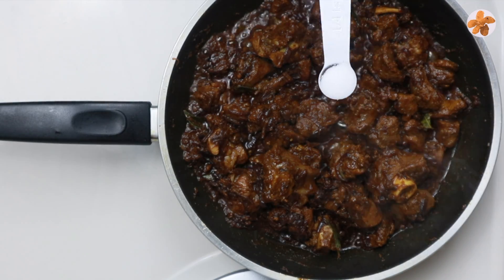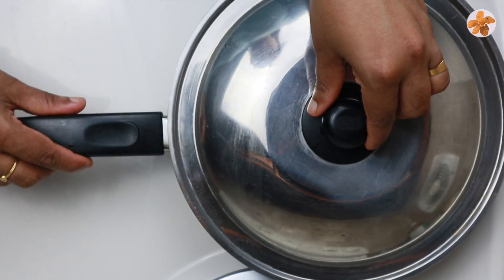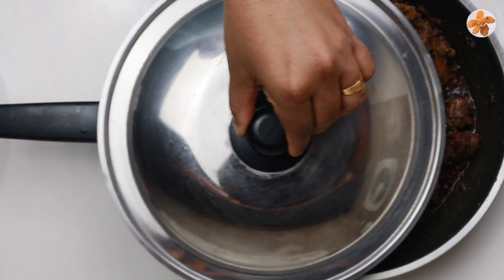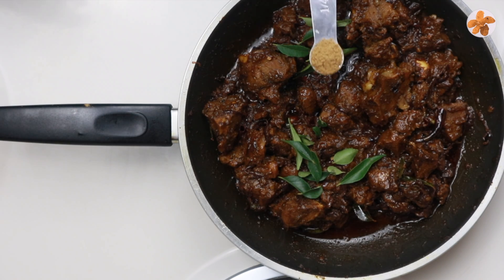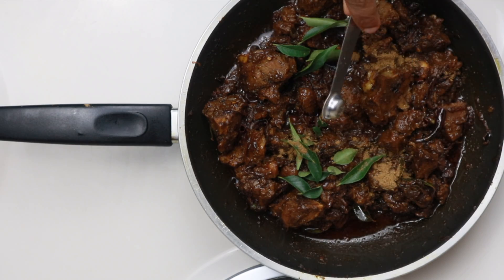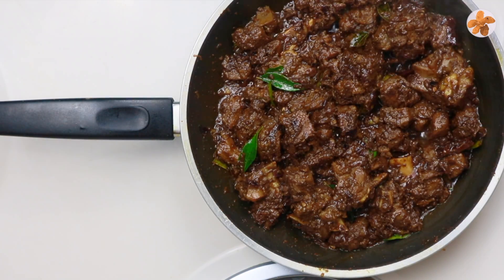Add on a low flame 60g of salt. Add 2 cups, add the taste of the pepper. Mix it in a bowl. We have a taste of the mutton. It is a super tasty recipe.